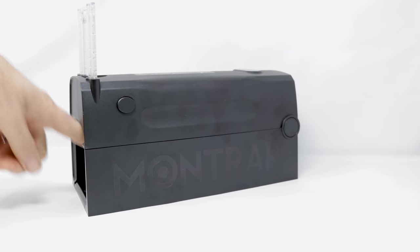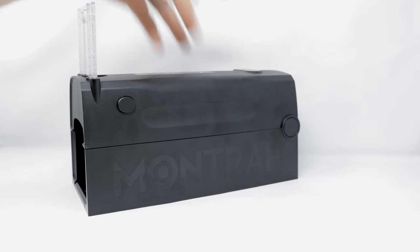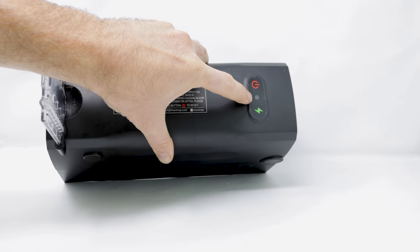The idea is when you bait it, the mouse or rat will enter. The trap first senses it's in there, the door will close, and then it will shock it. To turn it on, we'll push the power button right here. You see a blinking green light — that means it's ready.